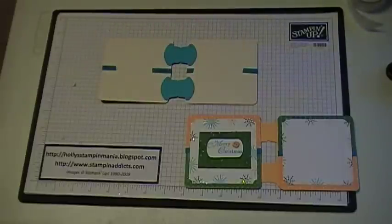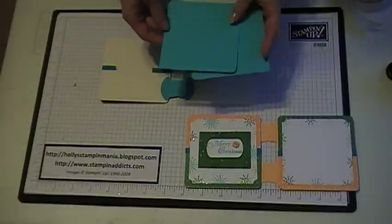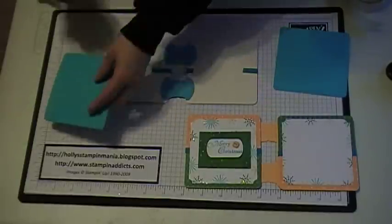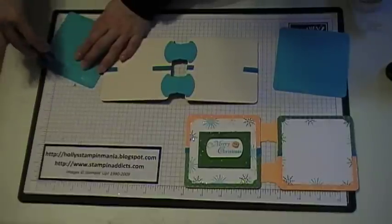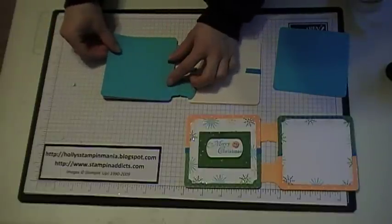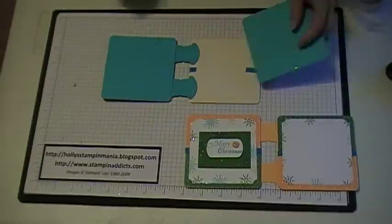Then to hide all of this, I cut two pieces of Tempting Turquoise cardstock at 4x4. I took the 3-16ths corner rounder and rounded all four edges. Then you're going to apply some snail to the back of that and just come in and cover it right up. You want to do that to the other side as well.